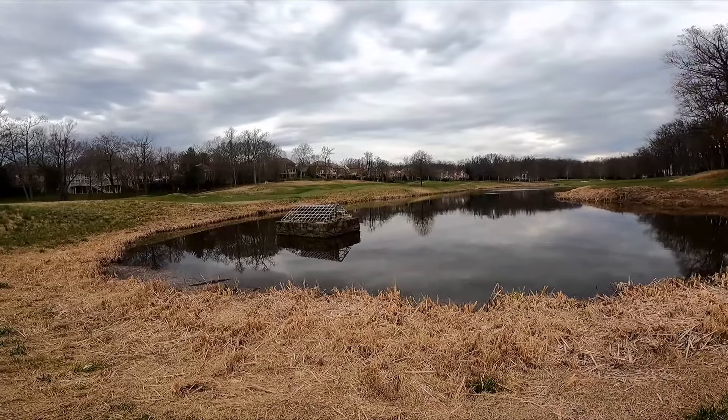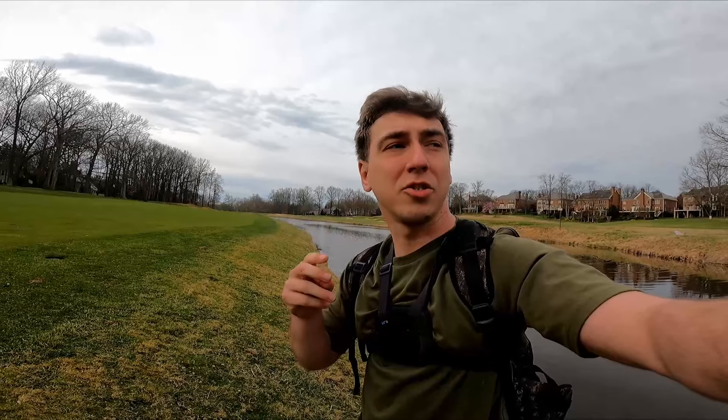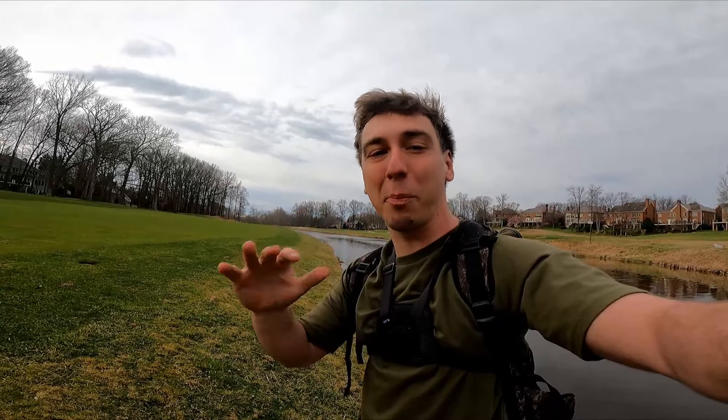Usually a june bug worm is the way to go at this pond; I've had very little success with anything else here except topwaters — there's a ton of frogs in here and they love crushing the whopper plopper. But the pond looks different right now because the landscapers cleared out all the reeds along this bank, so there's nowhere to target them with the worm and it's really hard to cover water.